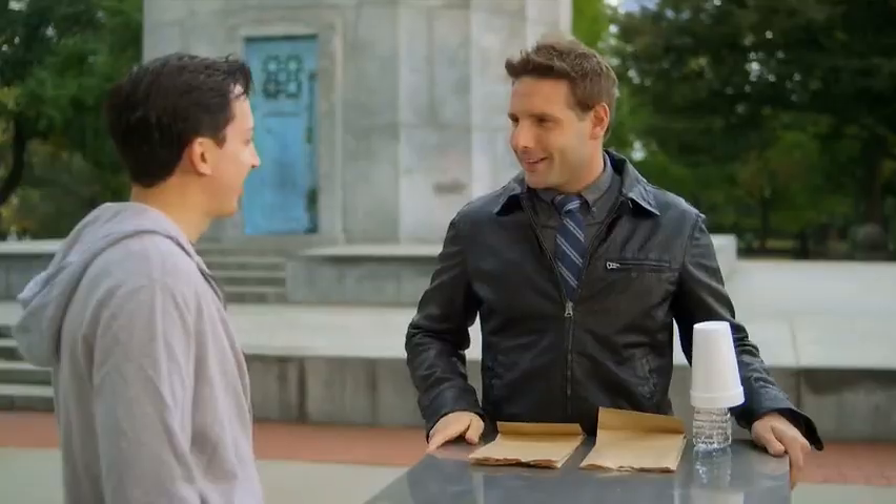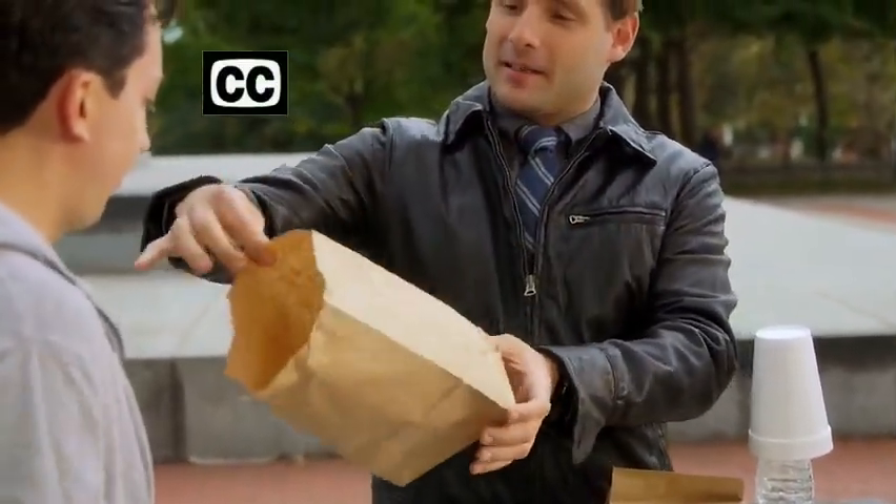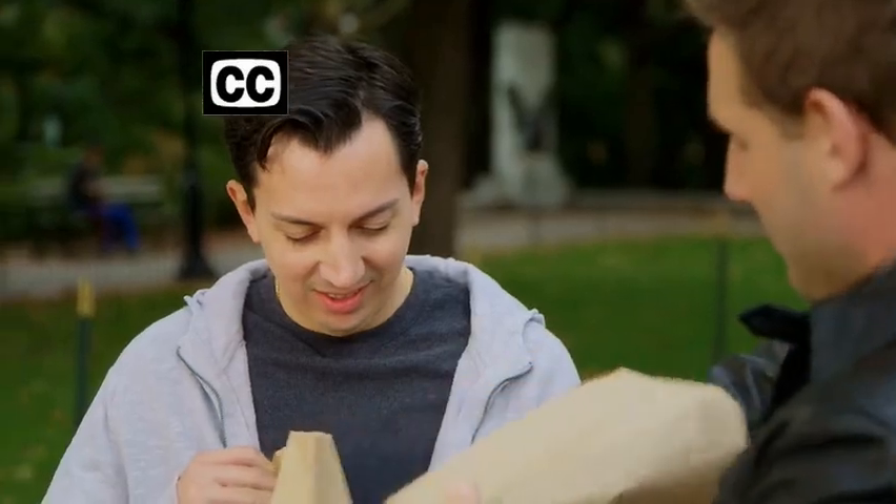Rich, let me ask you — would you say you're a logical person? I would think so. I'm about to question your sense of logic with a magic trick. All right, check it out. I have two paper bags here. I want you to make sure they're empty — this is important. Go ahead, take them, examine them. Make sure they're really empty.